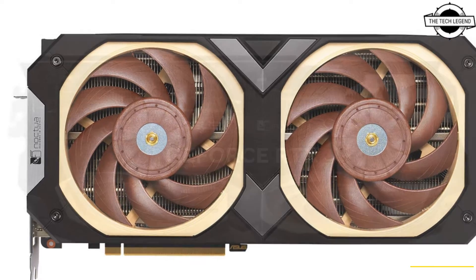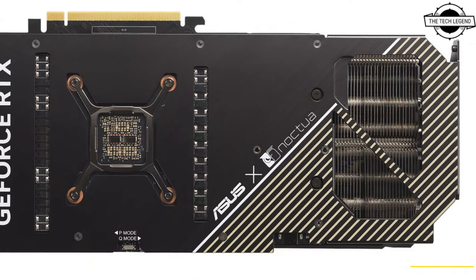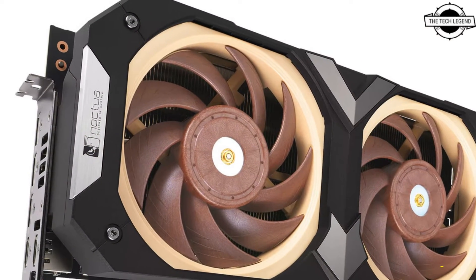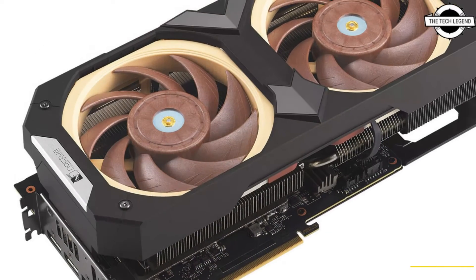The card is a modification of the TUF 4080 Super model, enhancing its cooling capabilities. This version distinguishes itself with an expansive 4-slot design featuring a pair of Noctua NF-E12 x 25 PWM fans, known for their distinctive brown blades.